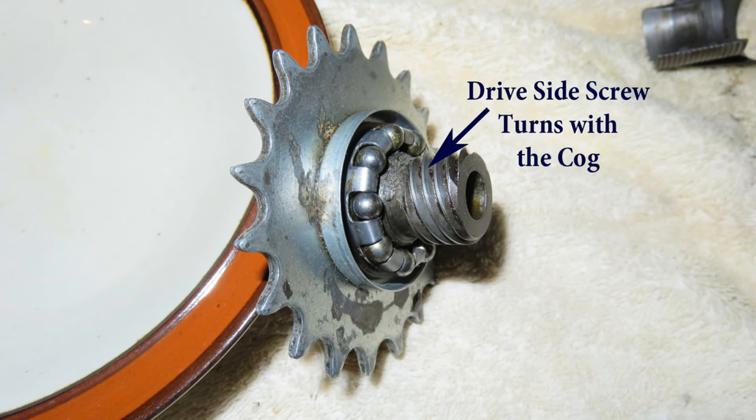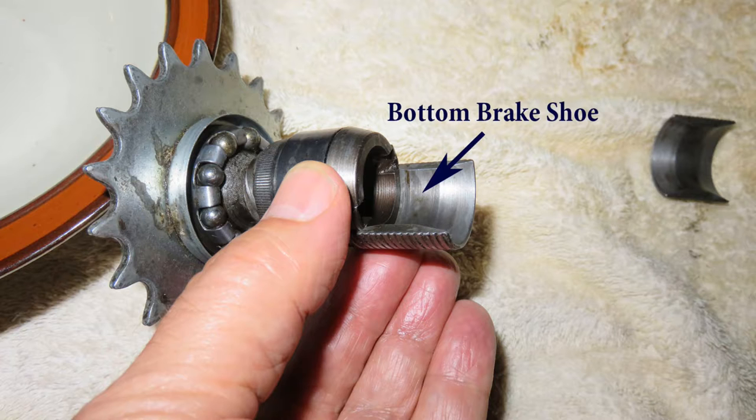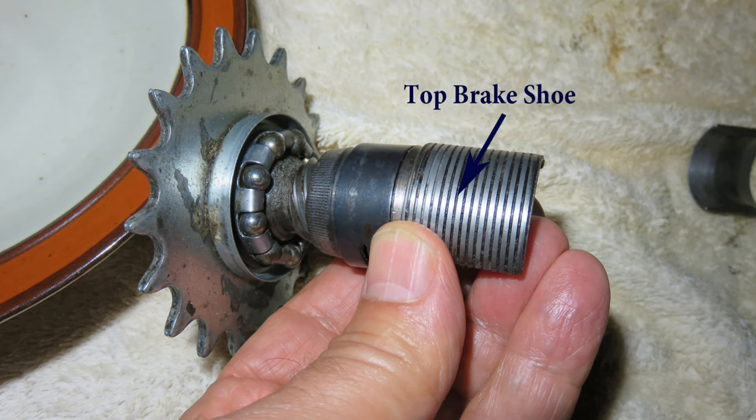The drive screw rotates with the pedals. The clutch has a matching thread that goes over the drive screw, so it moves left when pedaled forward and it moves right when pedaled backwards. Pedaling backwards moves the clutch right, which pushes the drive side expander, wedging it into the brake shoes between the fixed and the drive side expanders. These brake shoes expand and rub against the inside of the hub, causing the bike to stop.